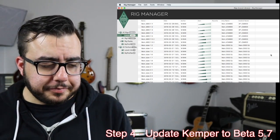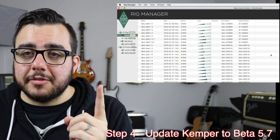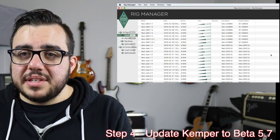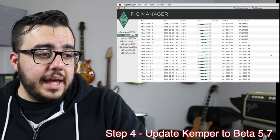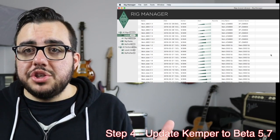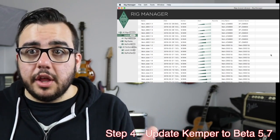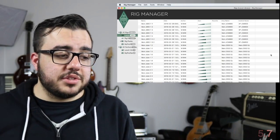Here's the problem though: you're not going to be able to find the new reverbs on your Kemper in the preset menu. I couldn't find the reverbs at all. I was able to take my reverb block and change it from a reverb to another effect, which means it was unlocked — but I wasn't able to find it. So here's what I had to do.